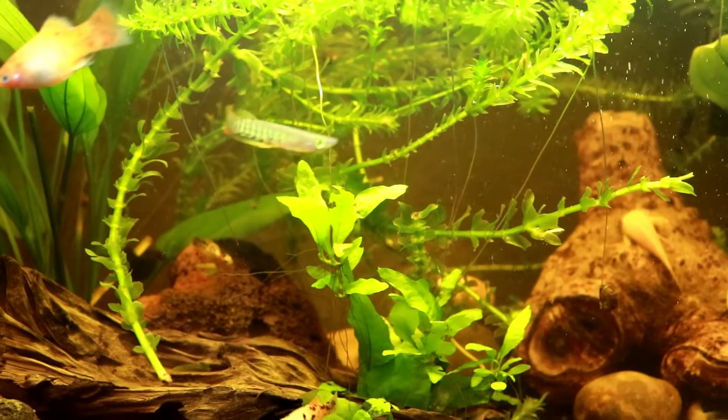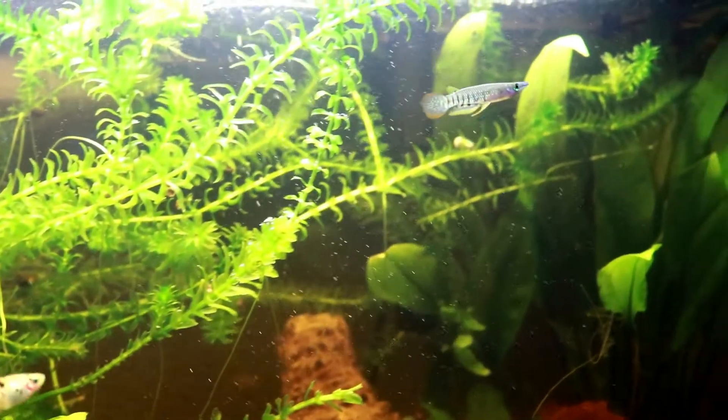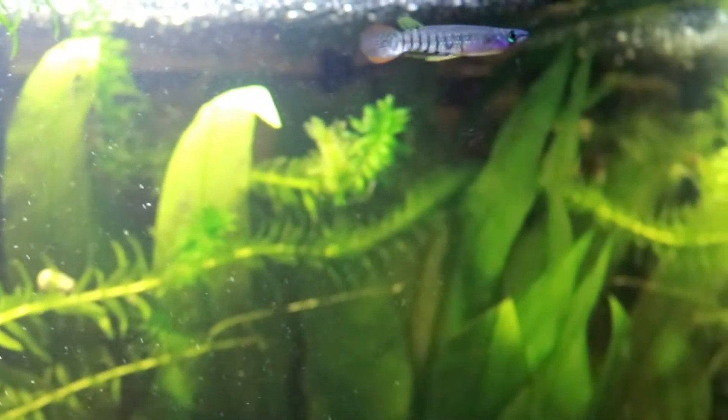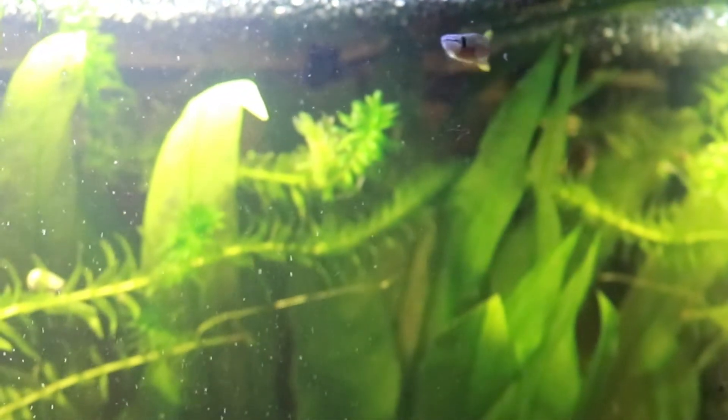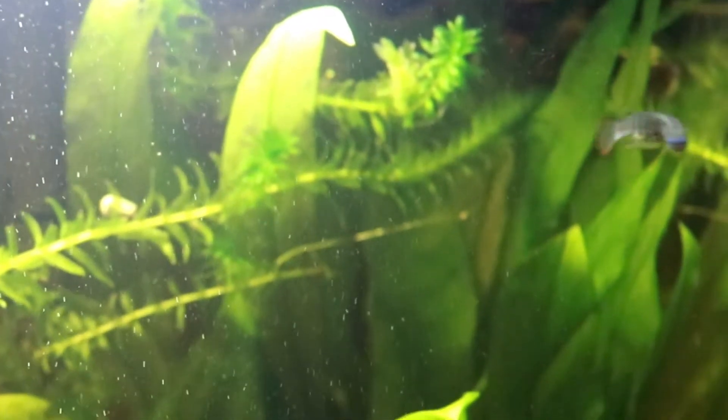Welcome back to my hectic life pets, where we talk about all things pet and pet related. Today let's get to know the golden wonder killifish. This fish is actually a color morph from the striped panchax. These fish originated from India and Sri Lanka. They are a very hardy fish but do require at least a 20 gallon tank, as they are a larger killifish.